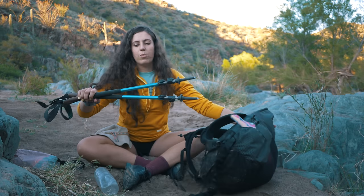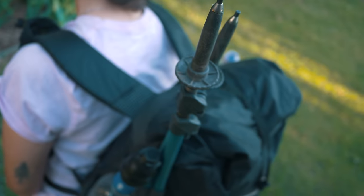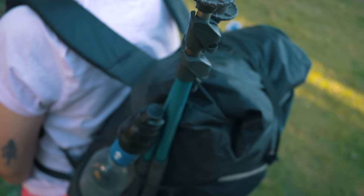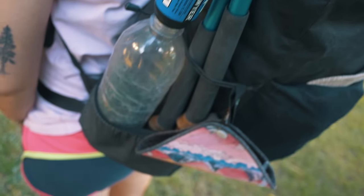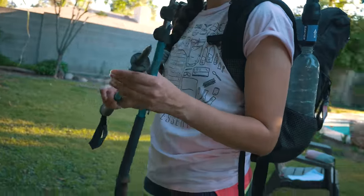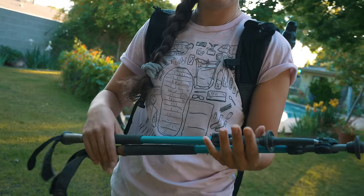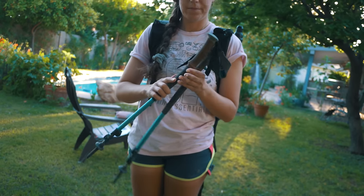I brought these Black Diamond Ergocork trekking poles. Not super happy with these. They're a bit heavier, and since I ended up having these in my pack more often because of road walks, I didn't like having that extra weight carried on my back. Going forward I would probably get a lighter trekking pole.